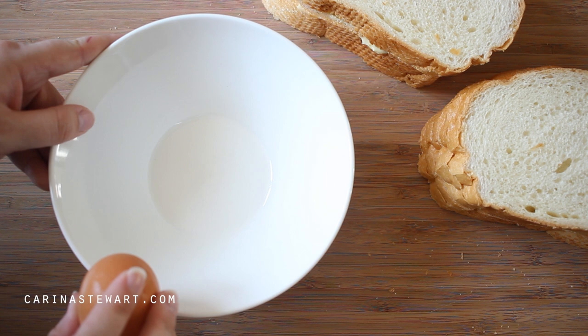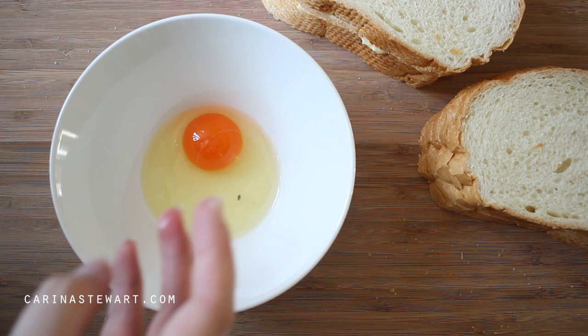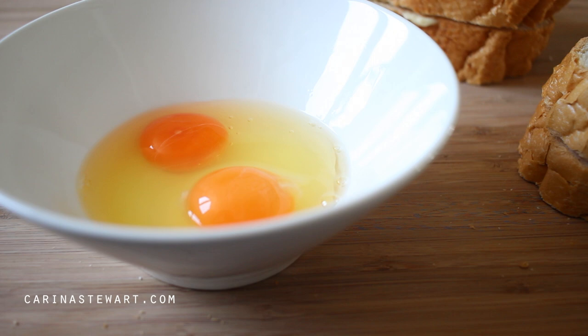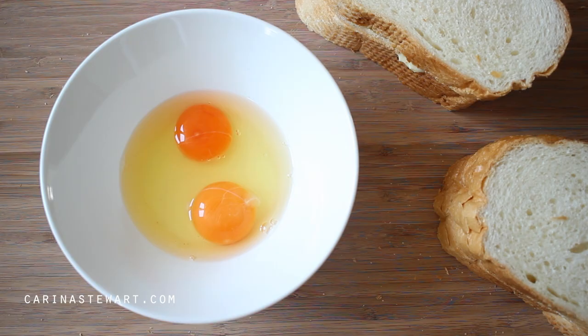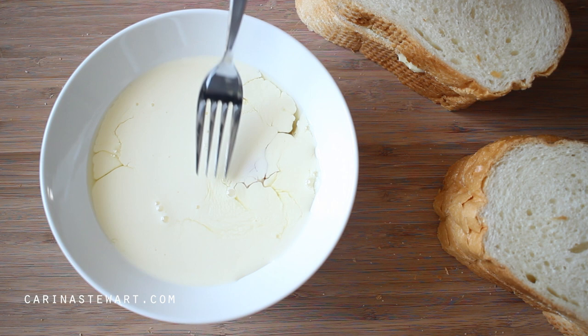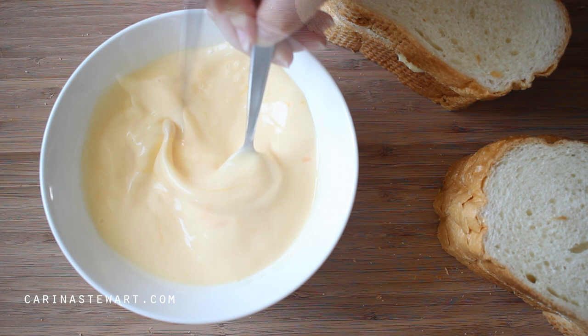In a clean bowl, we're making the french toast mixture to dip the bread into. Crack in 2 good quality free range eggs. Measure out a cup of milk and pour it into the bowl with the eggs. Here is a good time to add any type of flavouring you would like — one of my favourite things to add is a sprinkle of cinnamon, or you can just leave it plain. Use a fork to beat the ingredients together until they are well combined.